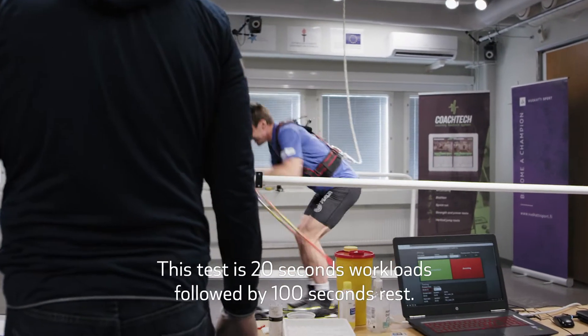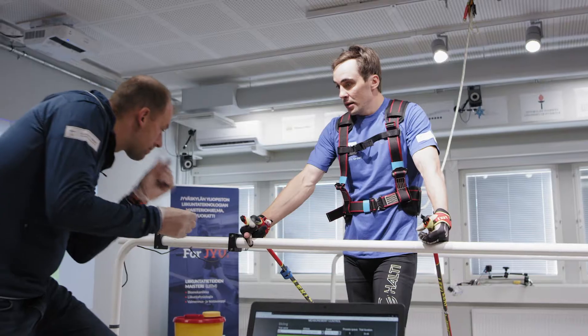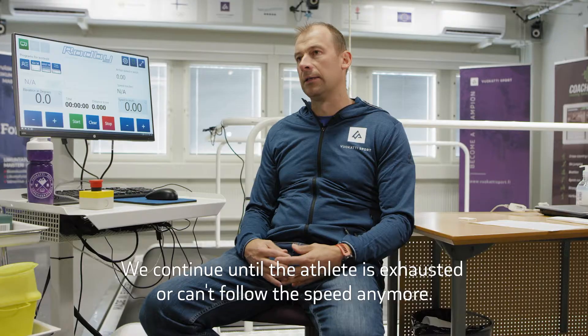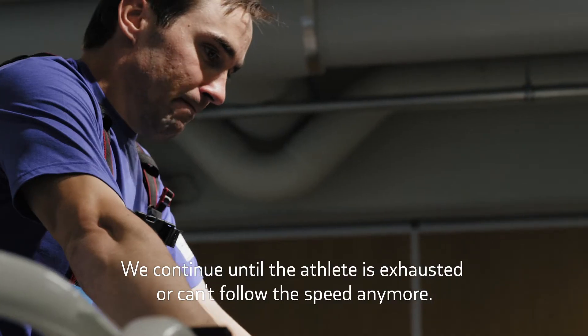This test is 20 seconds work loads followed by 100 seconds rest. After each load, we measure lactate from your fingertip. We continue until the athlete is exhausted or can't follow the speed anymore.